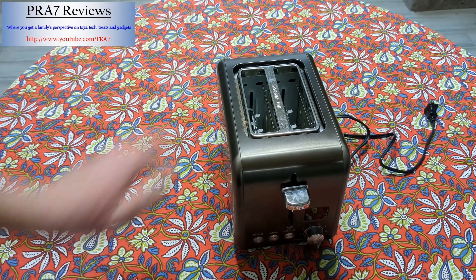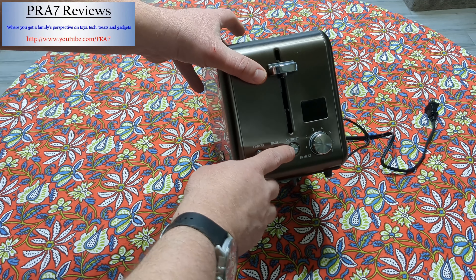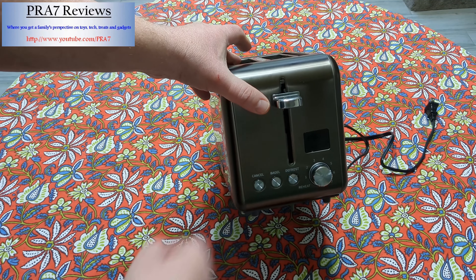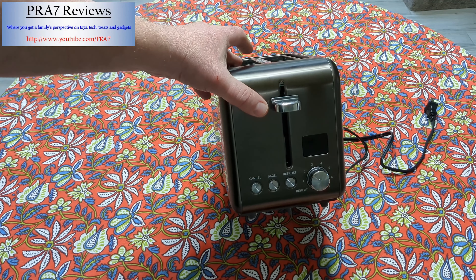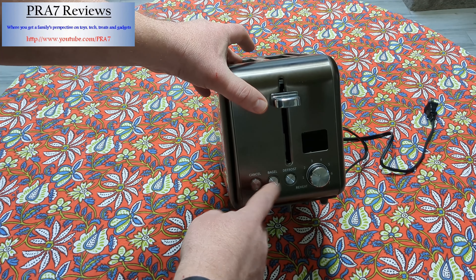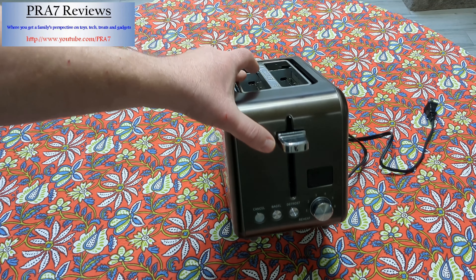You simply put whatever you're going to put in there, press down, and it'll start. You always have the cancel button that you can press. After you start, you can choose if you're going to defrost something — say it's some sort of breakfast item from the freezer or a bagel. That's it. Let me know if you have any questions, and thank you so much.